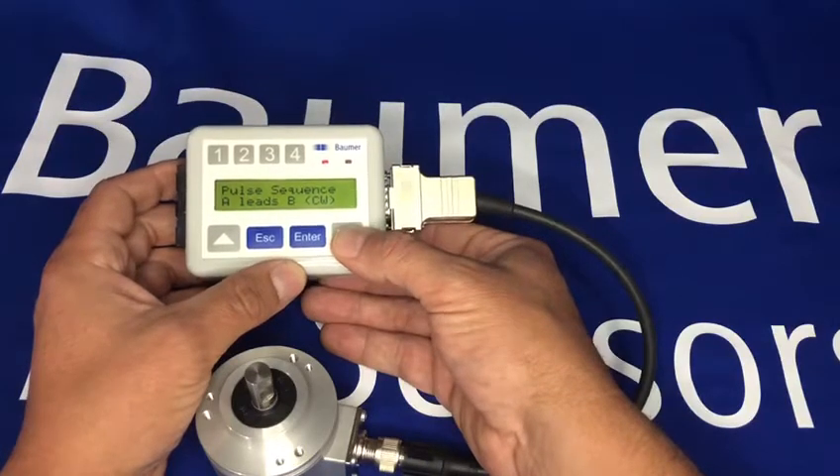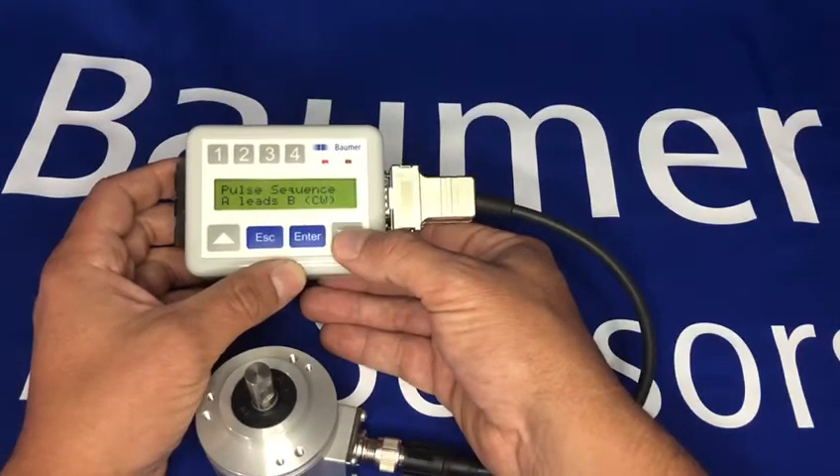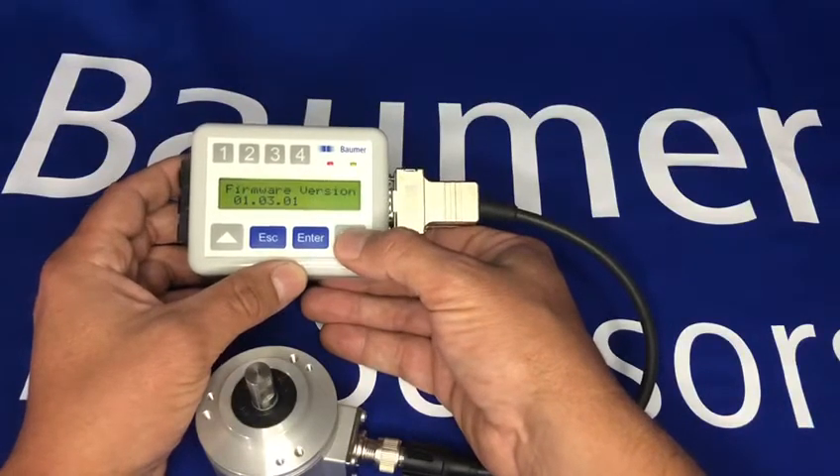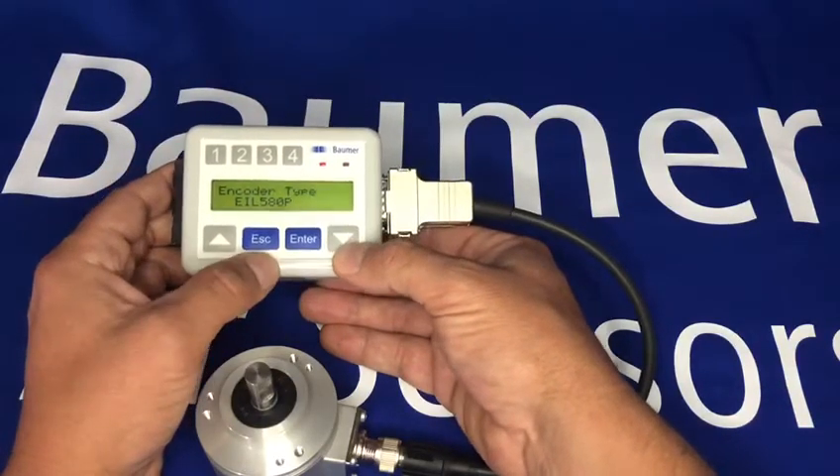I can also read the reference type — this is the Z pulse or the marker pulse — and the sequence for rotation direction. At the moment, A leading B means it's counting clockwise. I can also see what the firmware version is, and then it goes back to the type.